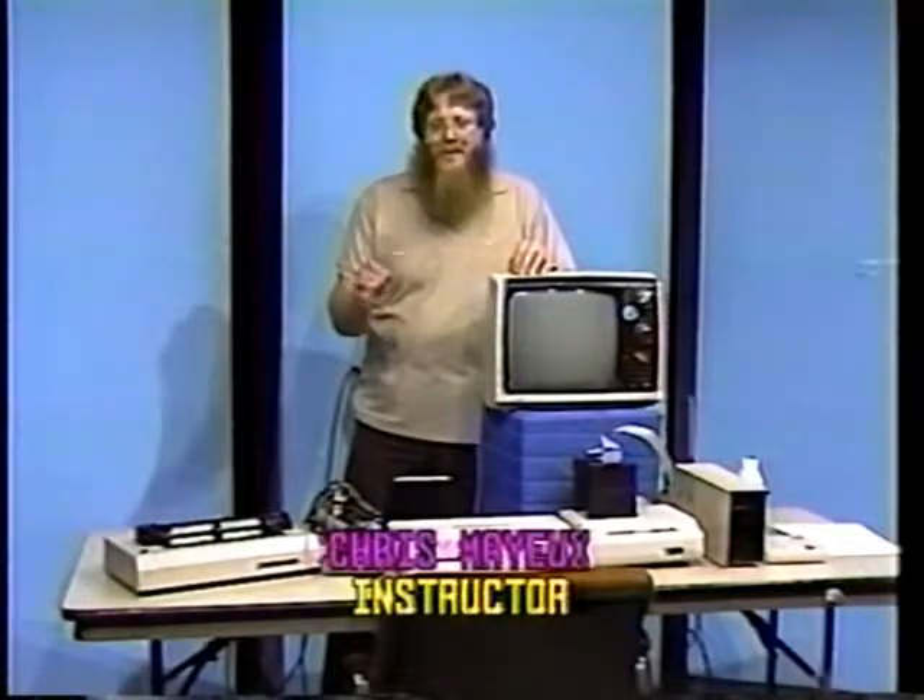Now, to test the video portion of your computer system, we'll type in a short program. At the end of each line on this program, be sure to press the ENTER key — that'll allow you to end that line and start the next line. Ready? Okay, let's go to it. Line number 10: clear screen.